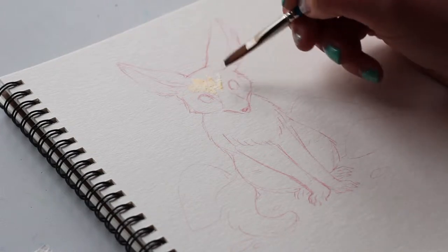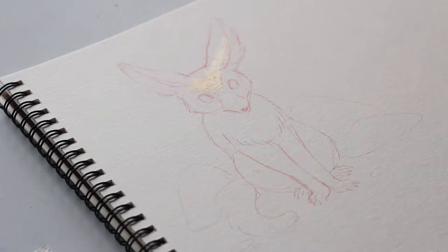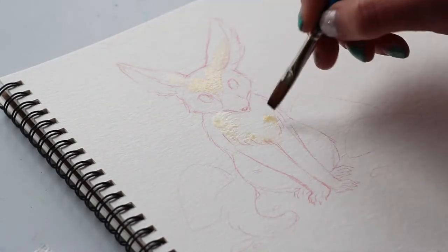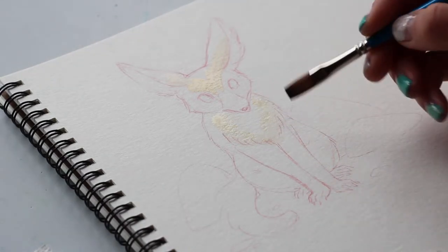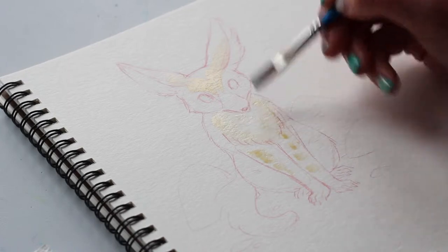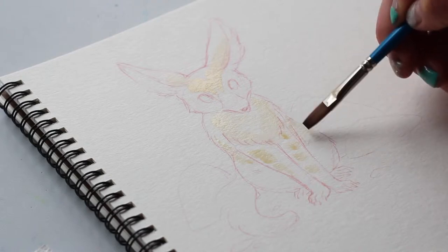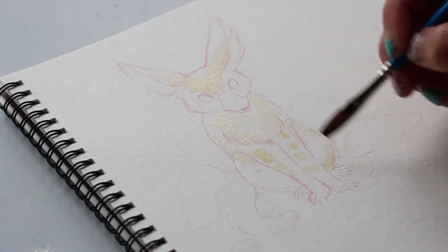I bring you this lovely speed paint of a fennec fox today to explain how I pick colors, because that's something I get asked a lot, and I kind of wanted to address it. Hopefully it will be helpful to some of you.